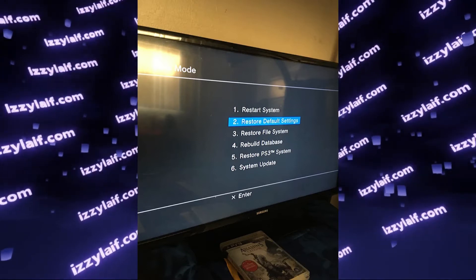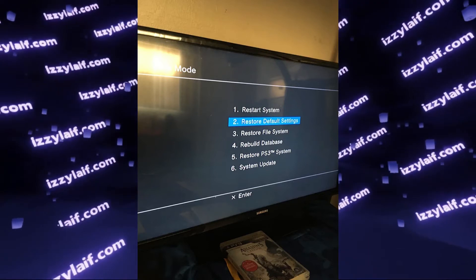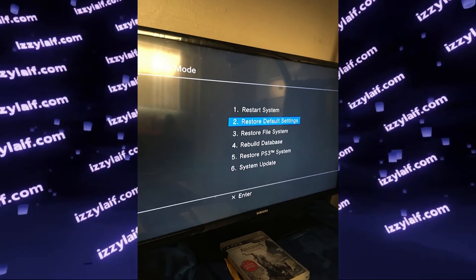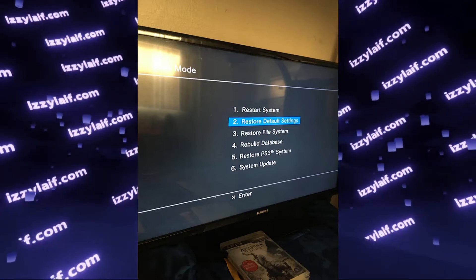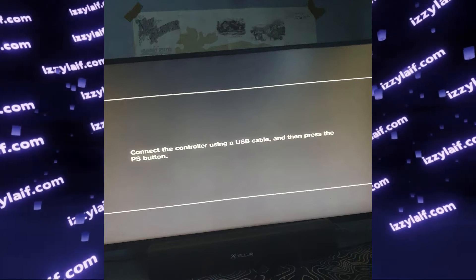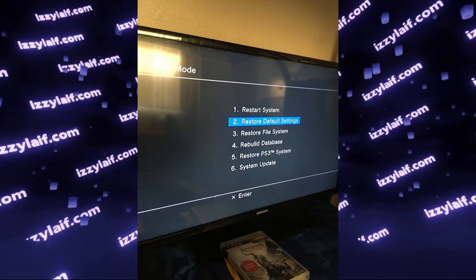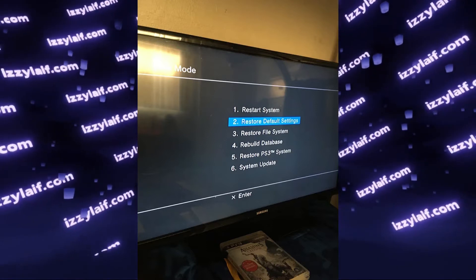The two other options are either a data or software corruption or a hardware failure. To navigate this menu, you need, as prompted, to connect a PS3 DualShock controller with a USB cable to the PS3 console, and then after you press the PS button, you will see the recovery menu and be able to use the controller to navigate and exit it.